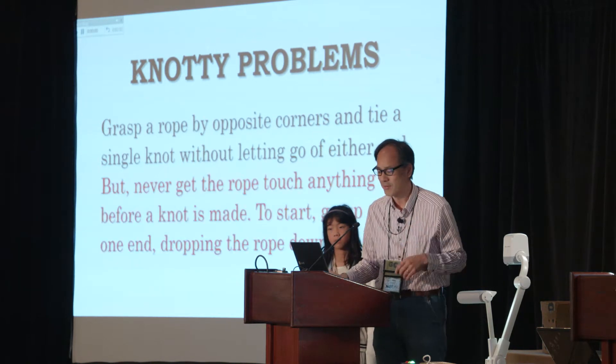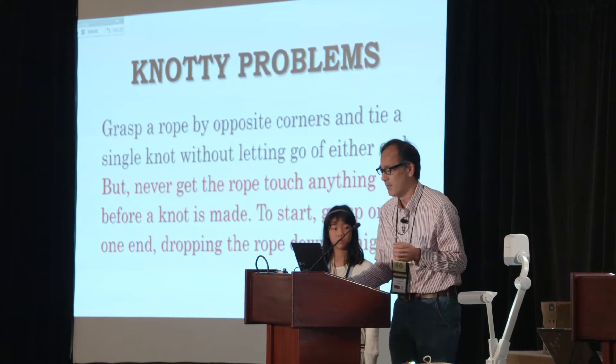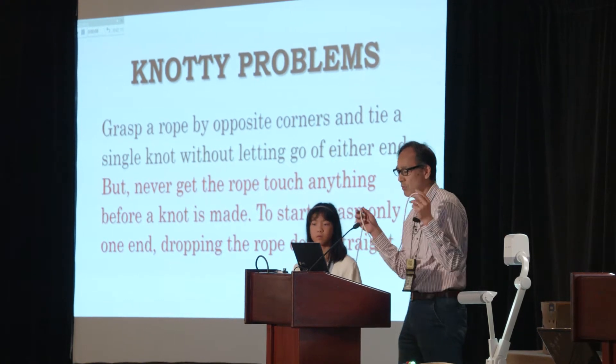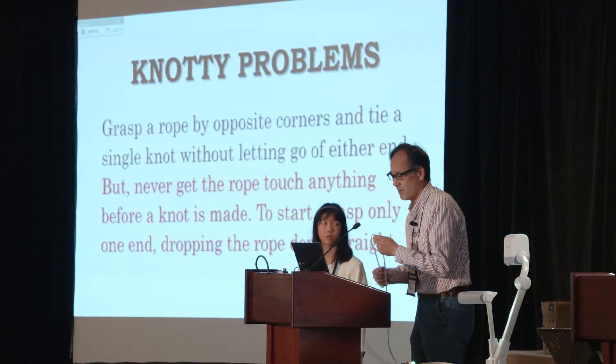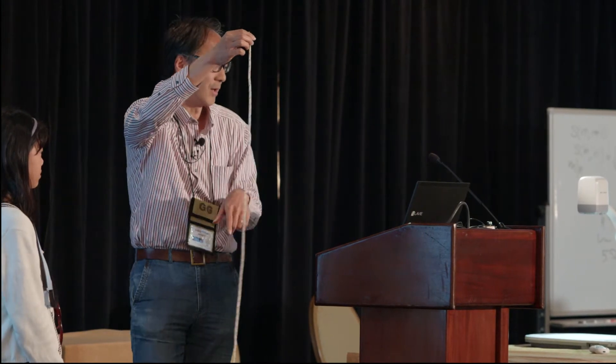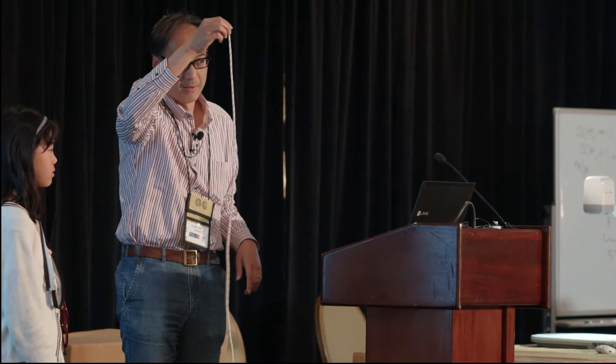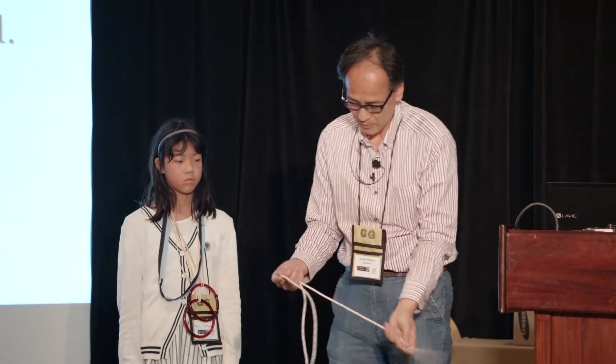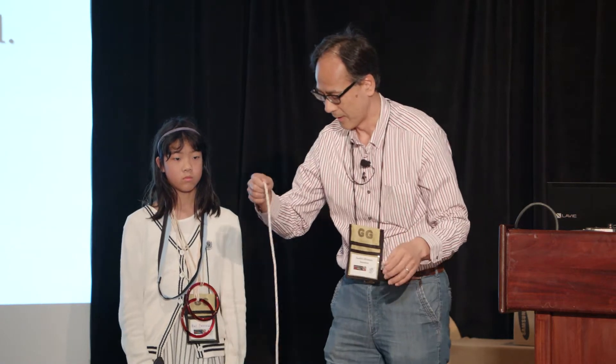So, a new challenge is this: the same thing, but never let the rope touch anything before a knot is made. To be fair, when you start, grasp only one end and drop the rope down straight like this. This is not a solution — this is not a solution like this. Not only because of magician's cheating, but also because you used your arm or something. This is also not a solution.